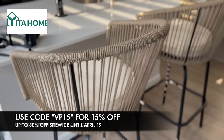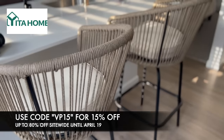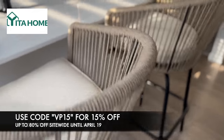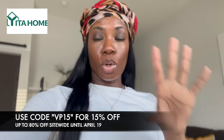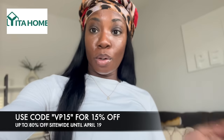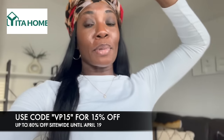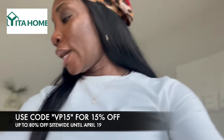It comes in a set of two, so you don't have to pay separately. I'm going to leave my link down in the description box so you guys can get your hands on these. Ye The Home is having a special until April 19th — 80% off, and if you use my discount code you'll also get an additional 15% off. Make sure you use my discount code down below!